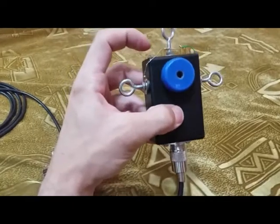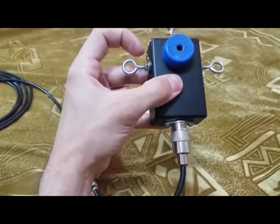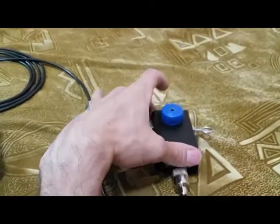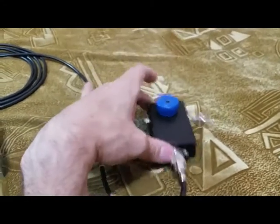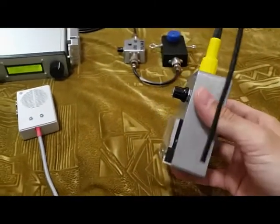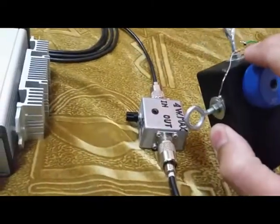These two resistors here are actually the dummy load: 1k plus 3k3 means about 4 kilo ohms. And this knob here is the turning knob for the balun. And here I have the electromagnetic field strength meter, which is used to measure the electromagnetic field around these tiny resistors.